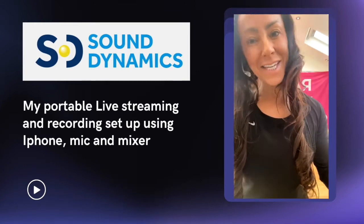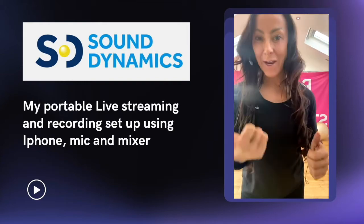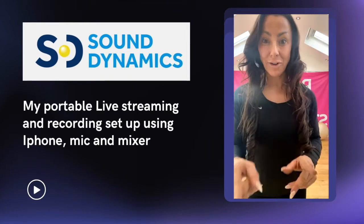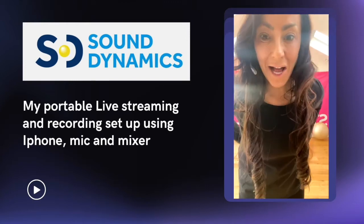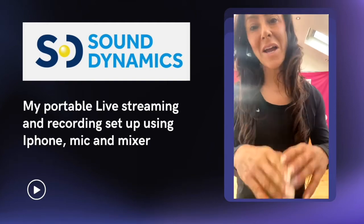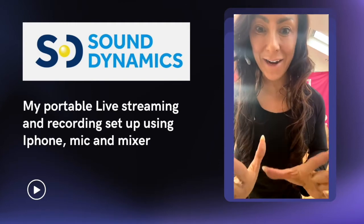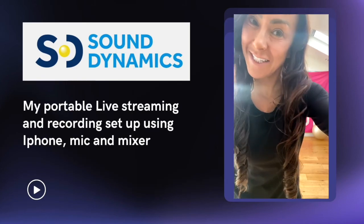And that's how you set up a portable system with your phone — you could create great pre-recorded videos, you could live stream on all platforms. I haven't tried Zoom on it yet, but I will try Zoom on my phone to see what that sounds like. I hope that helped anybody looking for a more professional and robust system. Any questions or comments, please put them in the link, or you can contact Stuart directly at Sound Dynamics. I hope that was helpful today — I'll see you soon.